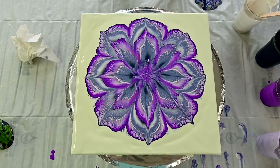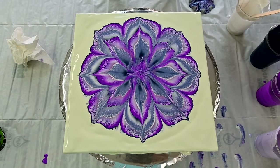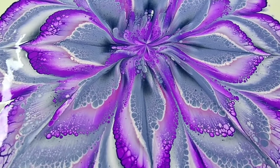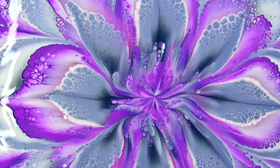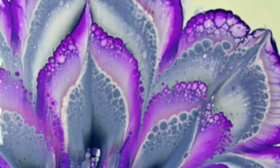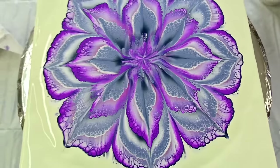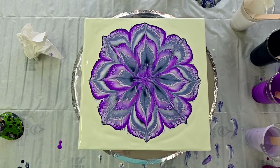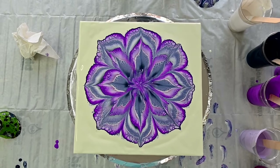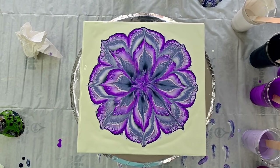I want to do one with the same colors on a black background. I'm not sure if the background is the right color, but as I said it is kind of springy looking today and I used this background. Hopefully it will be dry soon enough to show you the dry result with all the shimmer and the beauty. If not, see you on the next one — bye bye!